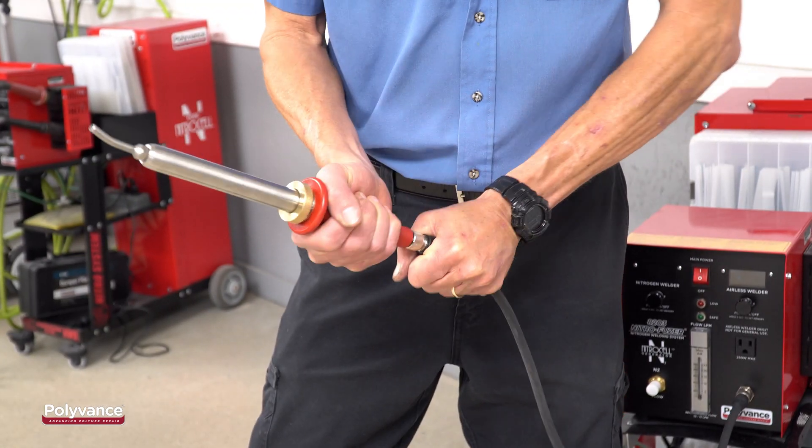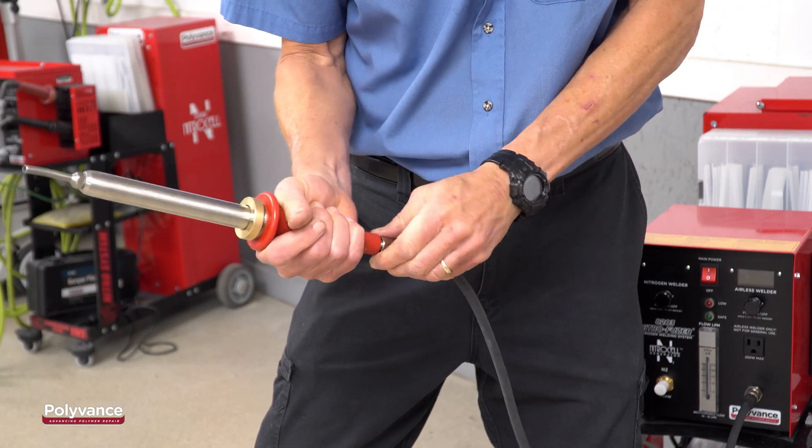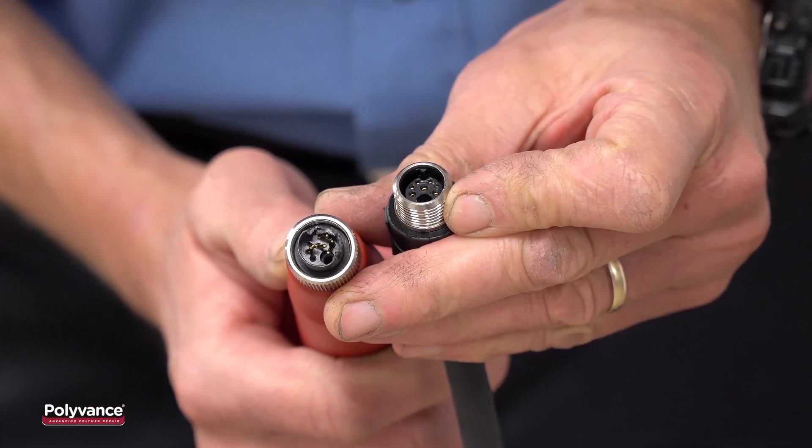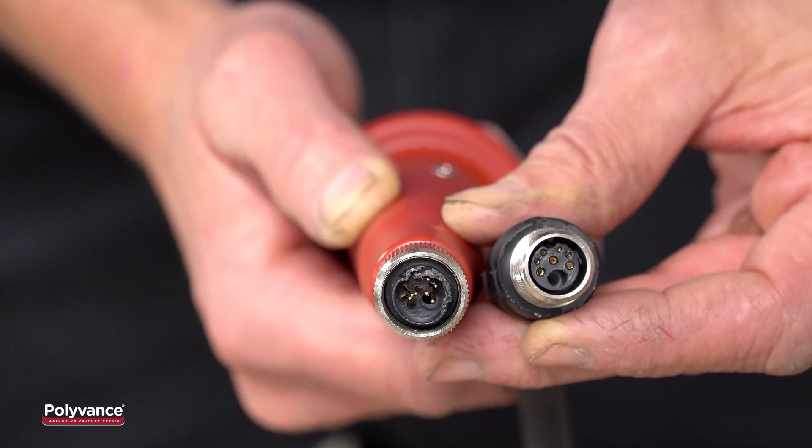Many people make the mistake of twisting the handle itself. Do not do this. If the hose and handle twist relative to each other, the pins will break off or fold over.